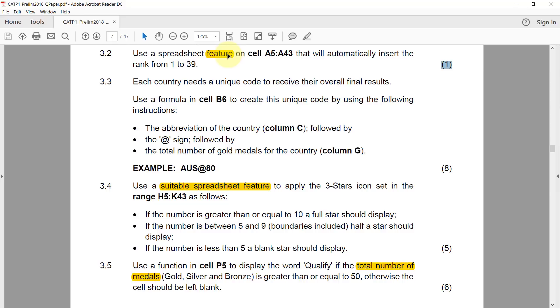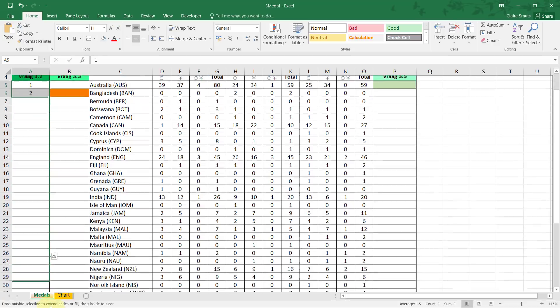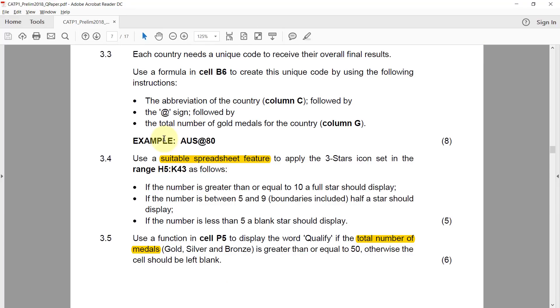This was simply AutoFill — literally just typing 1 and 2, then using AutoFill to fill all the way to the bottom. To do that, select the first two cells, then drag down on the green square all the way to 39. I indicated the pattern and dragged it down — that was all that was necessary.